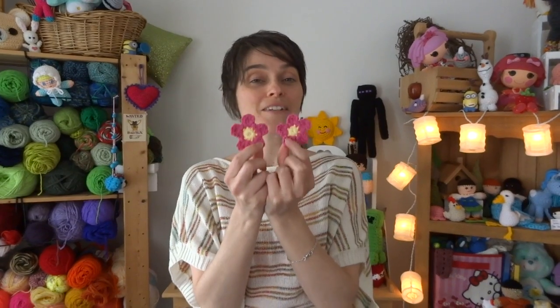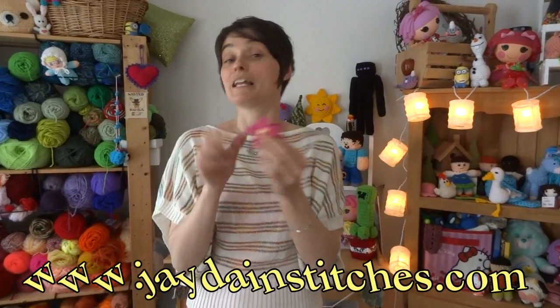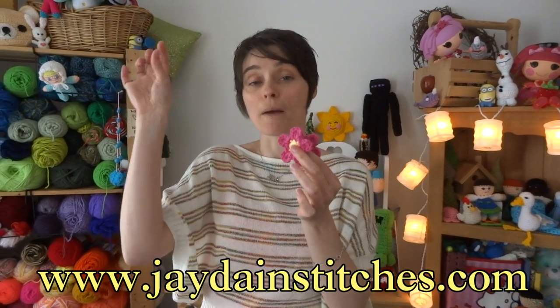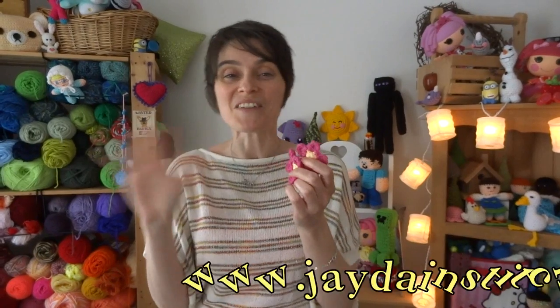That is a five petaled cotton flower. These are great if you need to use up your scraps, especially if you've been doing other cotton projects like face cloths or soap savers or any other nifty little things that you can make with cotton around your house. That's it for today everybody, thank you so much for tuning in. Remember if you check out our website we've got other free patterns available for download in PDF format on the workshop page — I will link our website in the description box down below. Thank you so much and we will see you again really soon, bye!